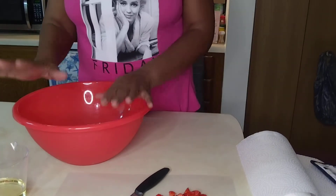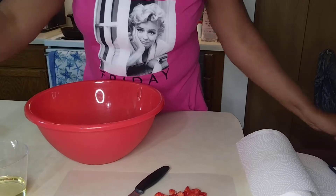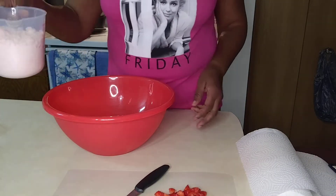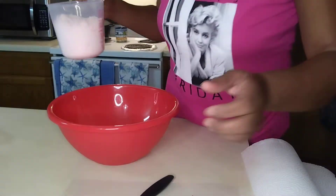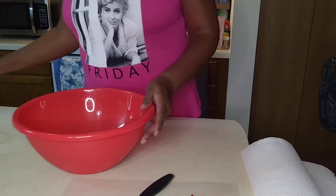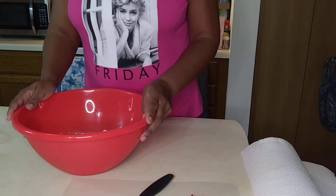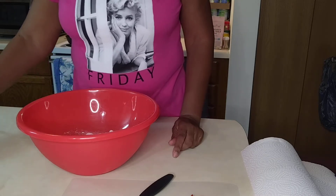Okay family, we're gonna cook a cake today and it's gonna be a strawberry cake — how about that? So let's get started. Here we have our cake mix, let me adjust this a little bit. It is a strawberry cake mix.